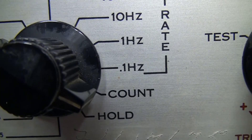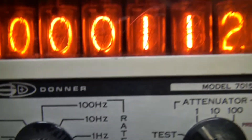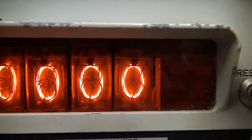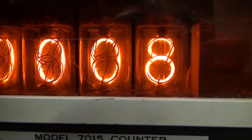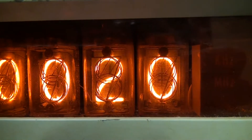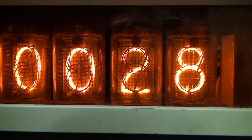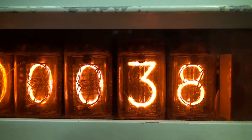I'll just put the meter on count mode and put a low frequency into it, just to check the nixie tubes. Well anyway, that problem tube is now fixed, so we're all working as they should. You can't beat the totally cool display of these nixie tubes — absolutely fantastic.